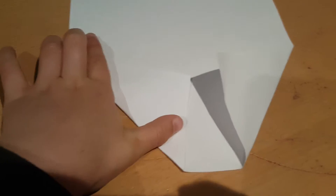Your first step should be like this: two folds, one fold there, one fold there.